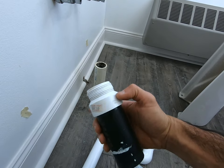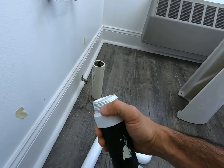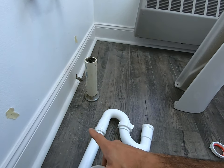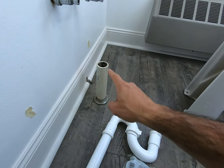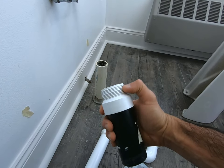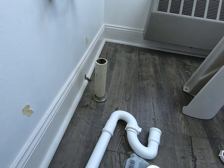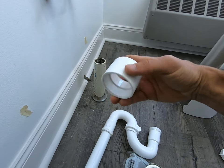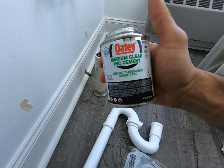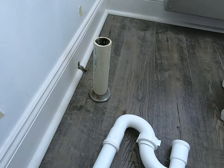We're going to use an adapter — basically something like this with a threaded end, a male end that's going to go into this guy that comes with your S-trap. So make sure if you're doing this and you're going to cut your pipe, that you're going to get one of these with a threaded end. This is a piece I got from another job. So what I'm going to do is use a coupling or a union — something like this. It's one and a half inch, it is not threaded, it's smooth on both ends. And I'm going to use my PVC cement to adjoin this guy with this guy.